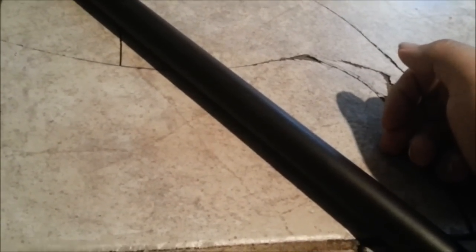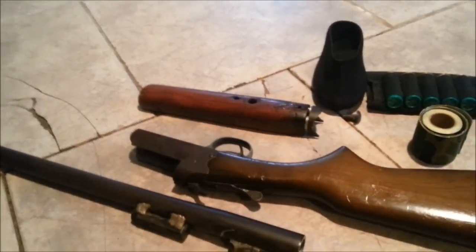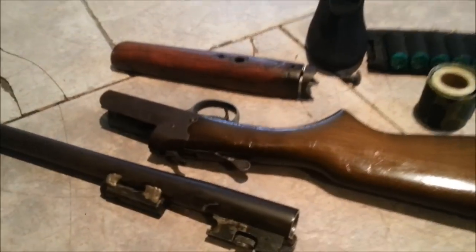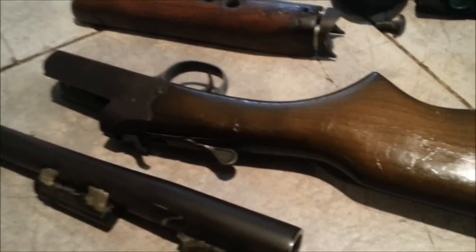I don't know about the barrel yet, but once I get the hacksaw blade in, I'm going to cut it to exactly 20 inches — not 18.5 or 19 inches — just in case. Then I'm going to smooth it out and make sure it's even.